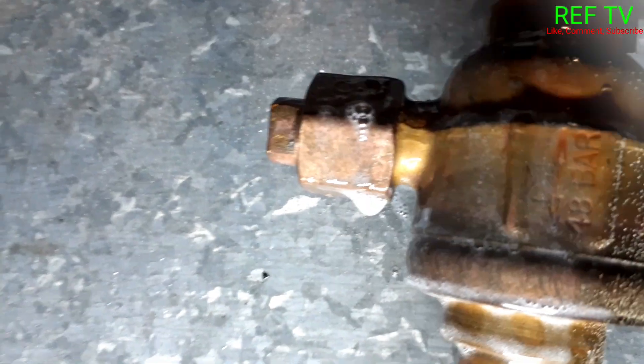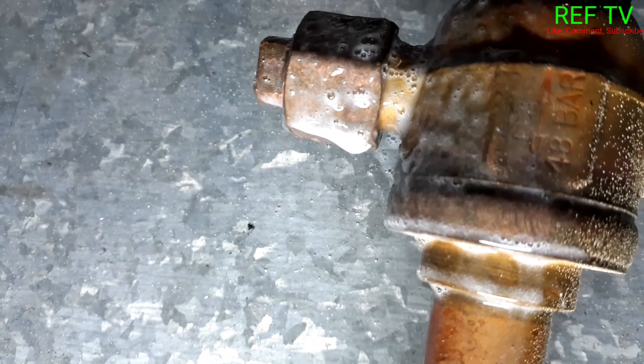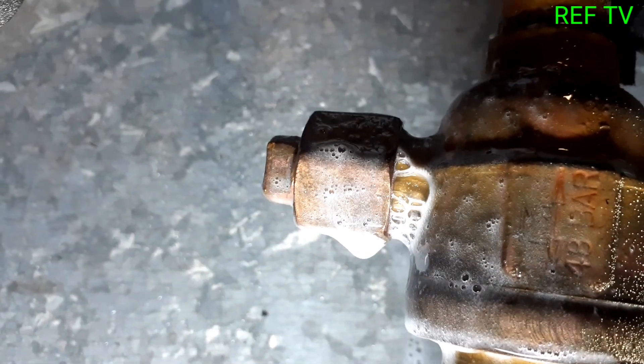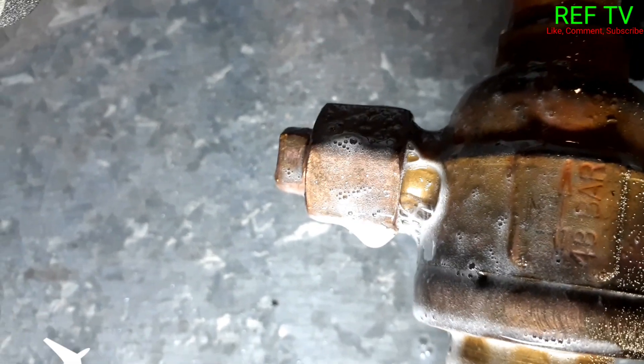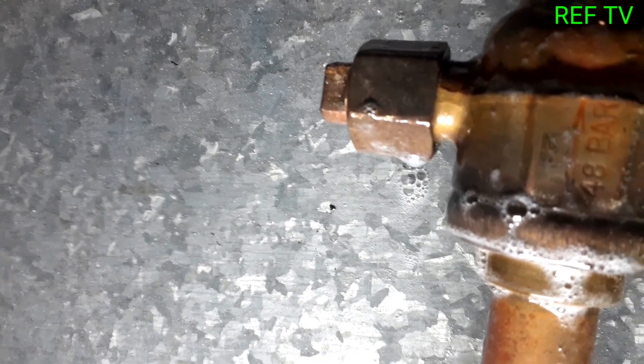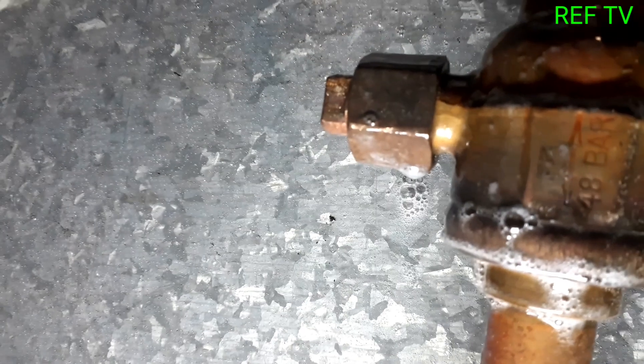Found a leaker at the hot gas ball valve. I just tightened up the ball valve and we're going to test it out to see if it's still bubbling.